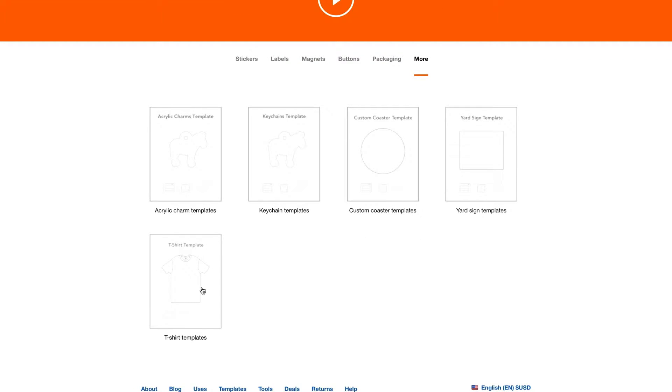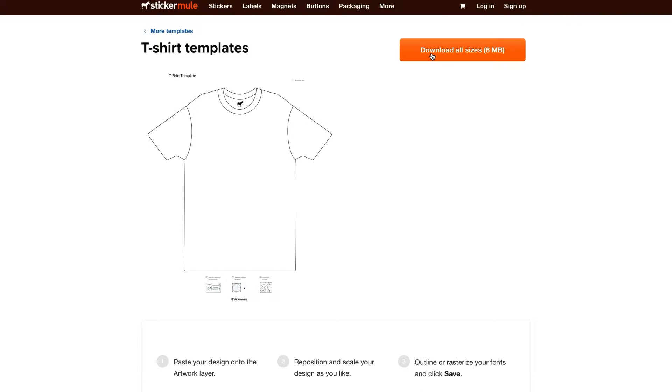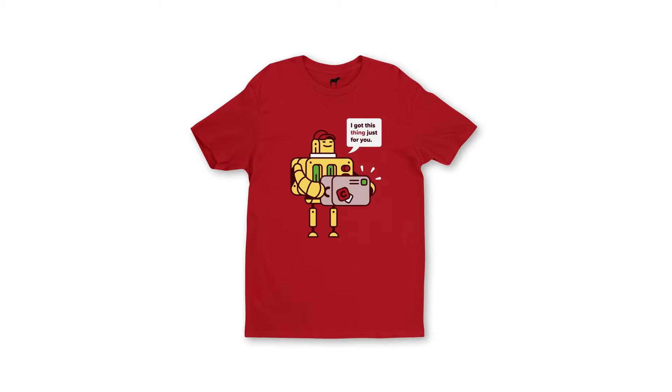Download the provided files. Because the artwork area on our t-shirts scales with size, the same template can be used to print t-shirts ranging from small to double XL.